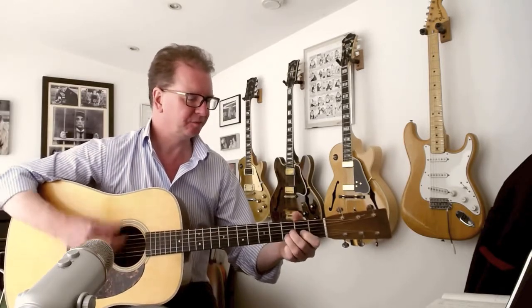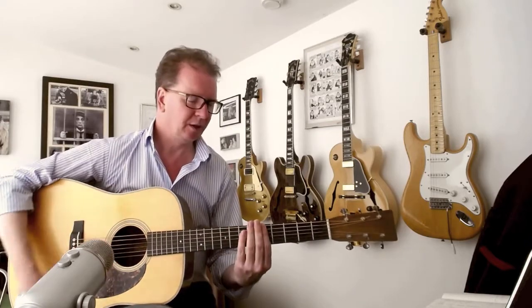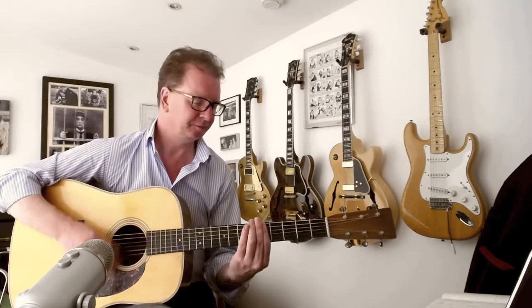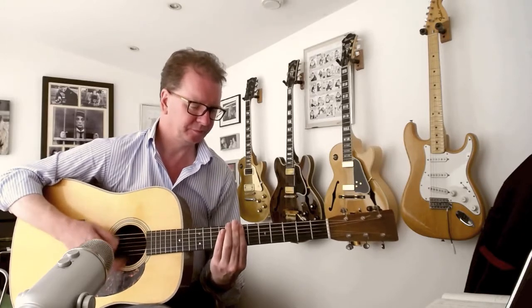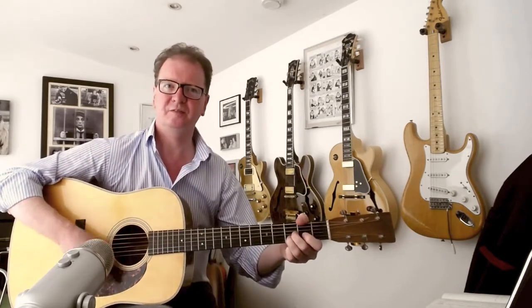I think you're already hearing it now — but it sounds a bit like this. And that's essentially the verse — that's all the verses. The chorus is very simply just F to G, and that just repeats until it goes back into the verse. There's the middle 8, which is essentially just D minor to E minor, F and G.